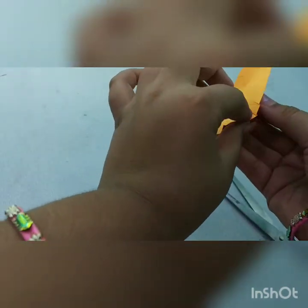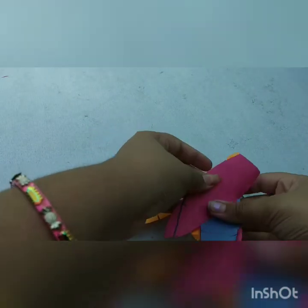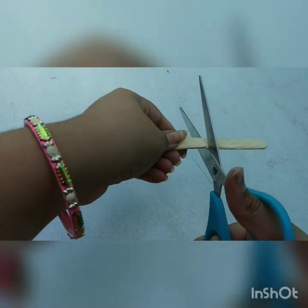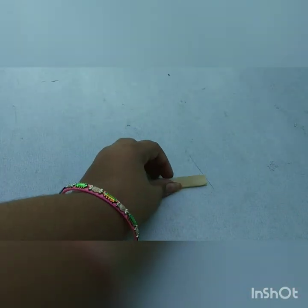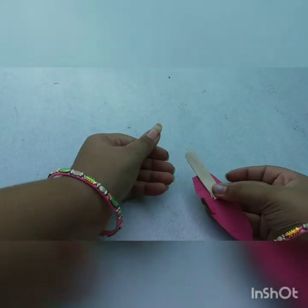Make the feather shape like this for all the colors. Next, take an ice cream stick and cut it in half. Then take the feather and stick it onto the ice cream stick with gum.